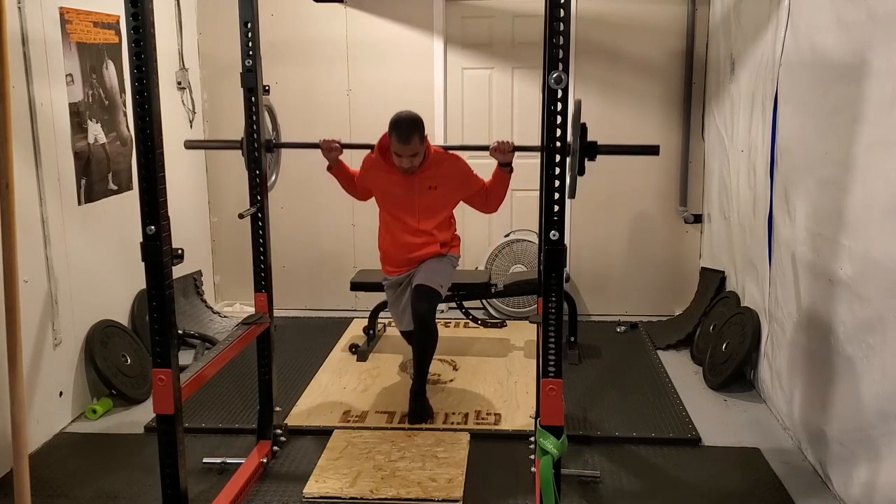Prior to this cycle I hadn't done this exercise for a few months. I like to do three-week mini cycles, so I've only been doing this exercise for three weeks. Week four was 135 for six, week five was 145 for five, and this week is 155 for four.